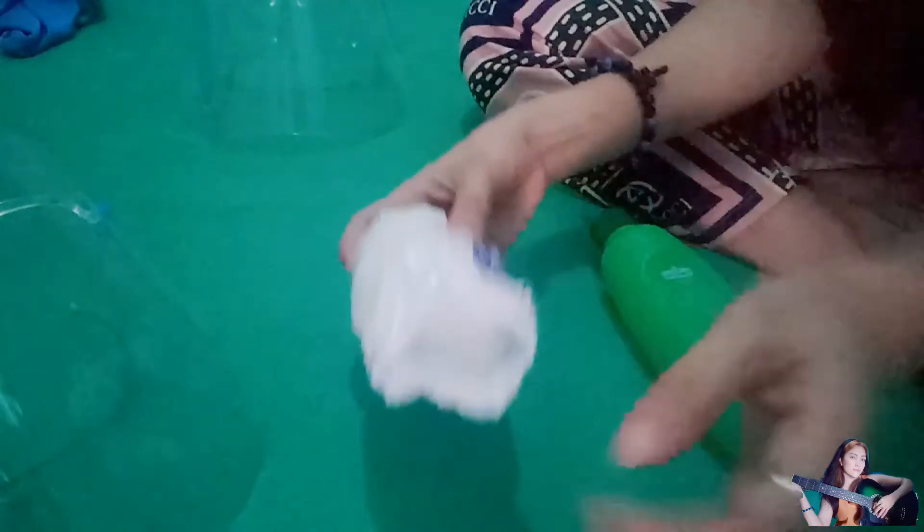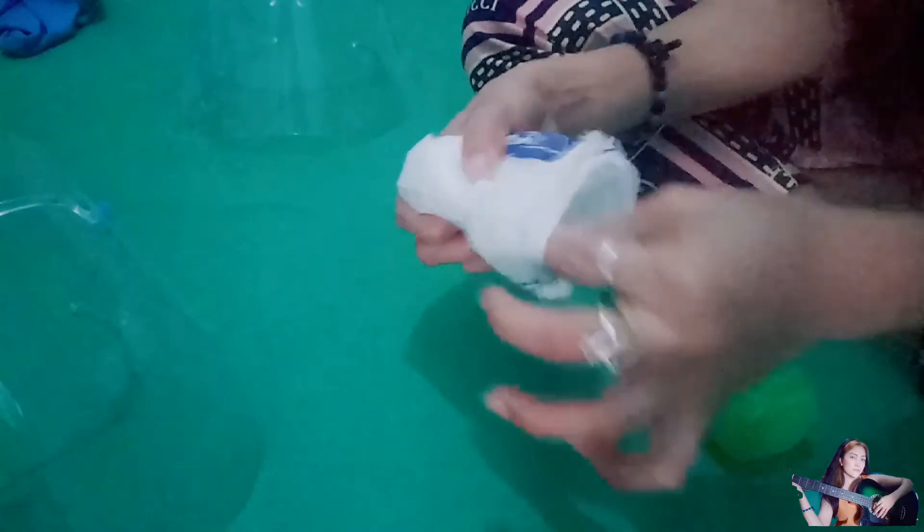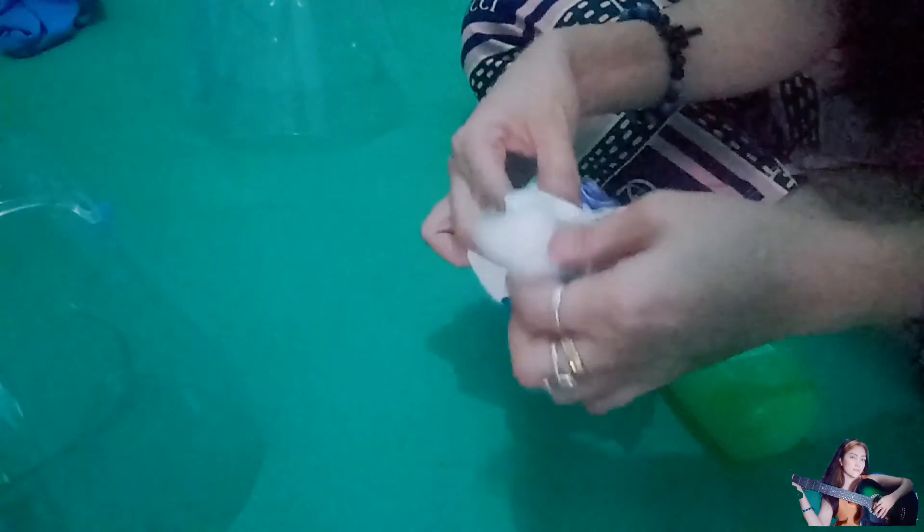Ibang bulak naman yung gagamitin natin sa isang face shield. Kukuha tayo ng bagong bulak, and then maglalagay ulit tayo ng alcohol sa bulak. Matisimulan na rin natin ang paglilinis.